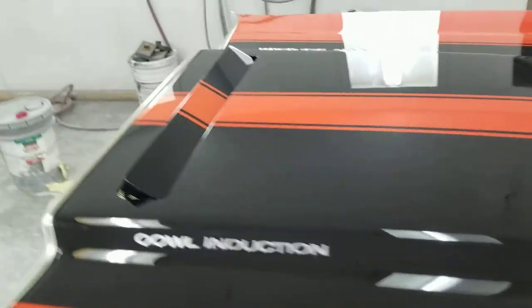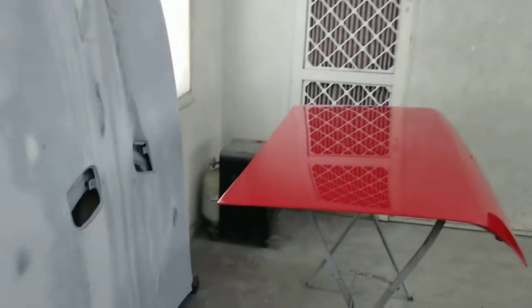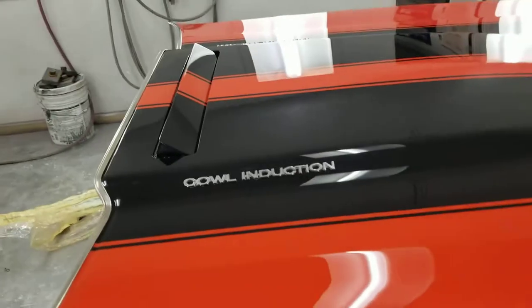I've got close to 40 hours into this and it's ready to go on the car. The car's over there. Got some more stuff over here to do. Funny thing —